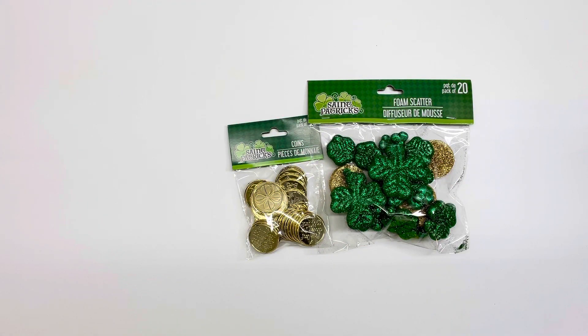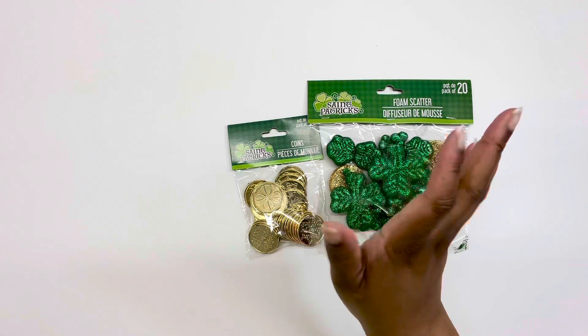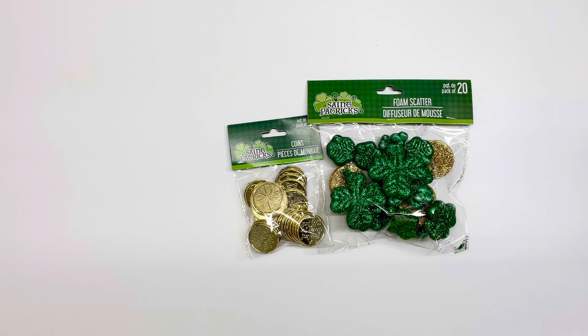Hey crafty friends, welcome back to my channel Jace Care to Space! Today I have another crafty haul for you — a combined haul from Dollar Tree and Dollar General. If you're new, welcome! Here we do crafty hauls, DIYs, and crafts.